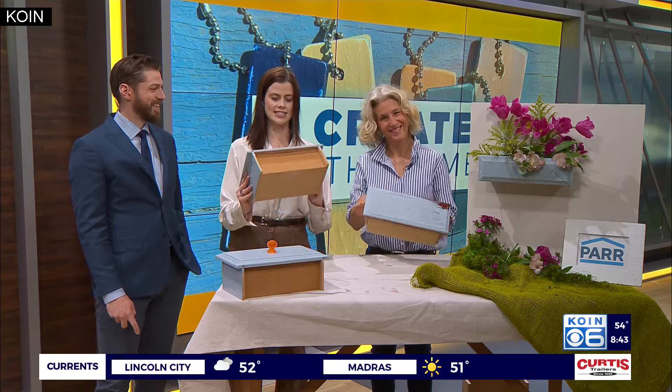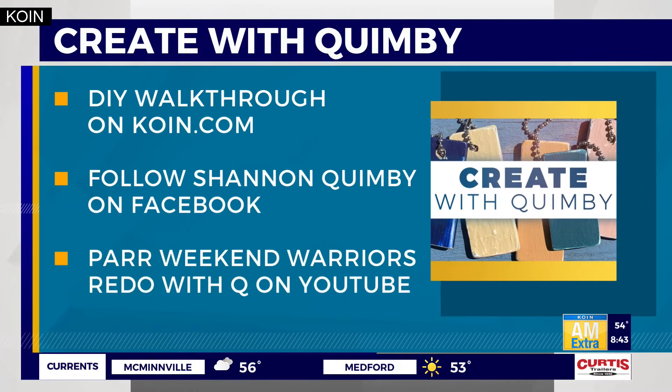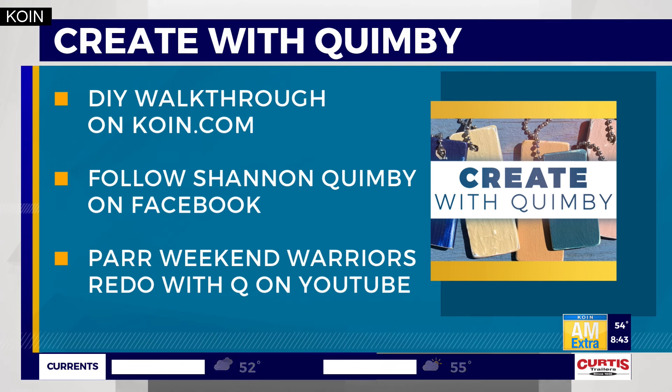So tune in. Shannon, thank you for another great project — this looks beautiful, you nailed it. And for another walkthrough of this DIY project, we will post that on KOIN.com. Be sure to follow Shannon on Facebook for giveaways and more, and check out the new episode of her web series, Part Weekend Warriors Redo with Q, dropping tomorrow on YouTube.